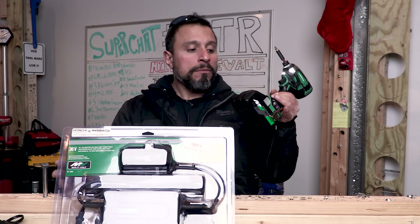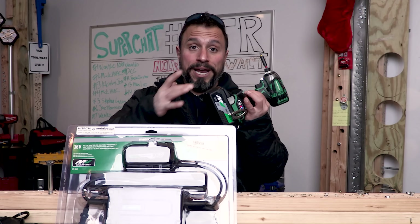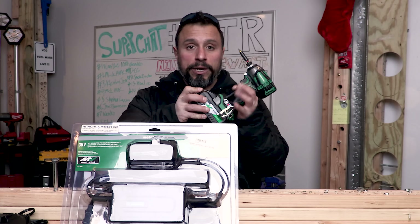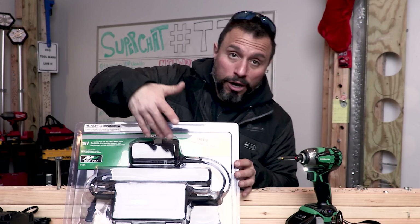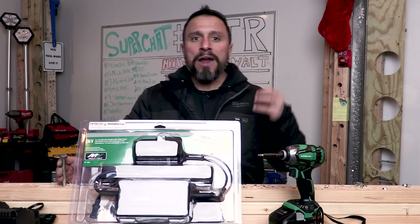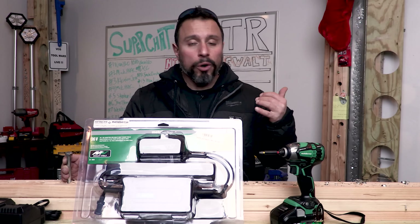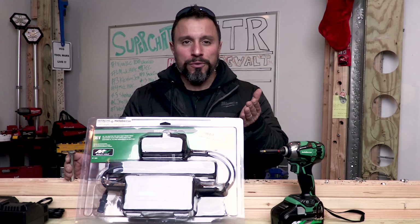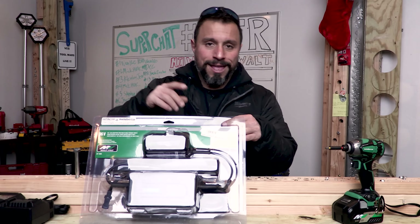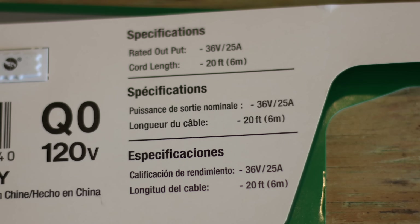I think it's really good to have the options. Batteries don't have an infinite lifespan — you're only going to get so many charge and discharge cycles out of them. So if you have the option of going corded, especially on tools that are higher demand and require higher power consumption, why not go the corded route? Metabo HPT, I see what you did here.